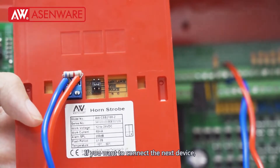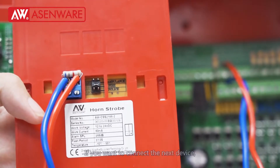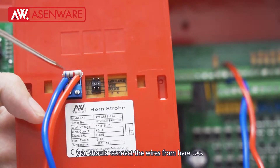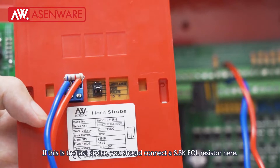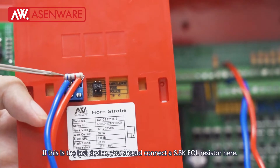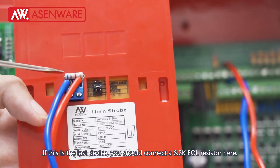If you want to connect the next device, you should connect the wires from here too. If this is the last device, you should connect a 6.8k EOL resistor here.